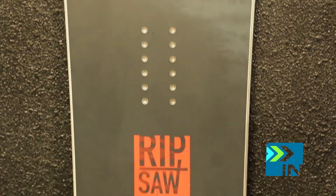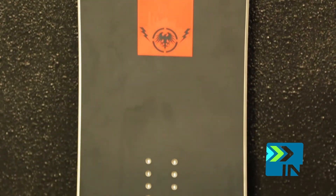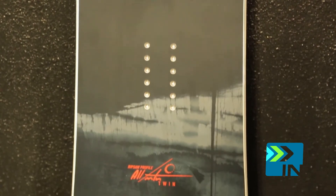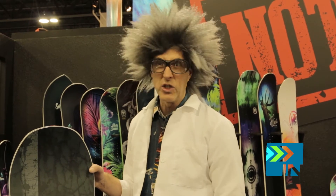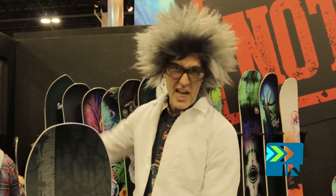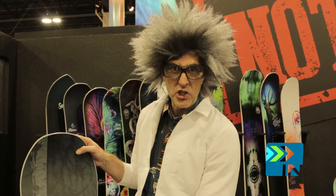Next, we have the board that started it all with our Rip Saw. The Rip Saw — we developed its own profile for the board that we are obviously going forward with in other models. The Rip Saw is a do-everything twin that's a little bit stiffer, so it's for that rider who really wants to charge down the mountain and slash those sides of the run and dig into the hard snow and pop out of his turns.